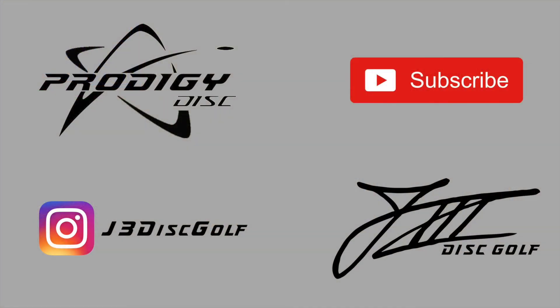That's going to do it for this one. Keep your eyes peeled for some more videos coming up — I might be doing some fun challenges with some of my friends pretty soon. Until next time, go get some Prodigy and go out and throw it!